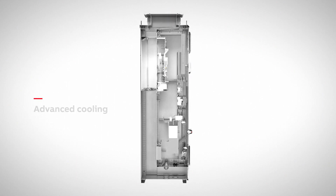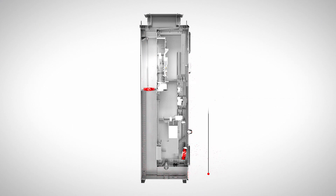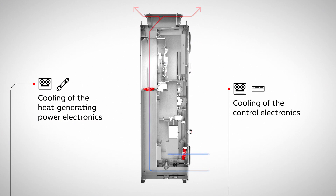The unique cooling system ensures the unit stays cool even in harsh environments with air pollution. To ensure smooth process control in such environments, the cooling design has two separate cooling flows — one for the heat-generating power electronics, and one for the sensitive control electronics. This way, the control board stays cool and clean.